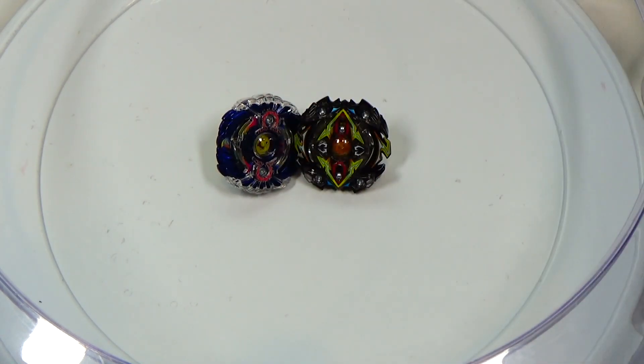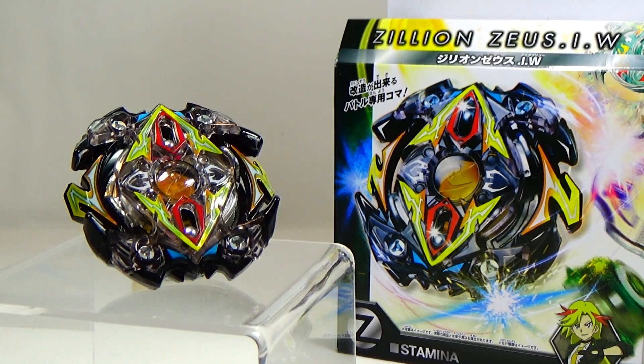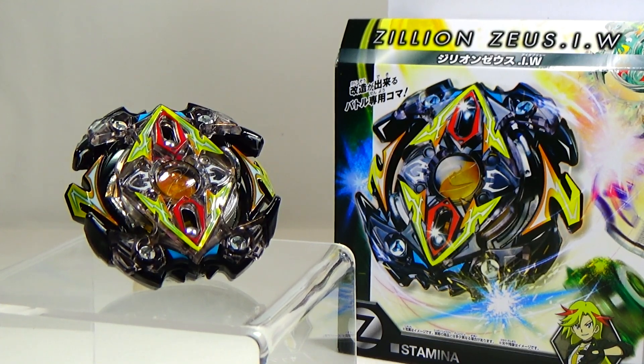Despite seeing reports of broken Zeus layers, I still think this is a Beyblade worth picking up. All the other parts have really great potential. Even though the Infinity disc is a little off balance, it might work well with the Quake driver, and the Weight driver is also really good. The metal ball tip in Metal Fight was really useful, so why not in Burst? It has a lot of stamina and pretty good defensive properties. What do you guys think about Zilean Zeus IW? Let me know in the comments. Thanks for watching — leave a like, favorite, and subscribe. I'll see you guys next time with more Beyblade Burst.